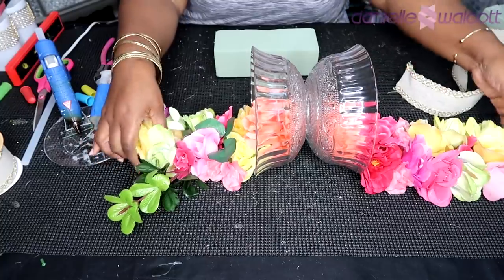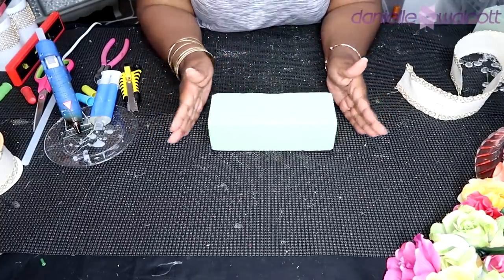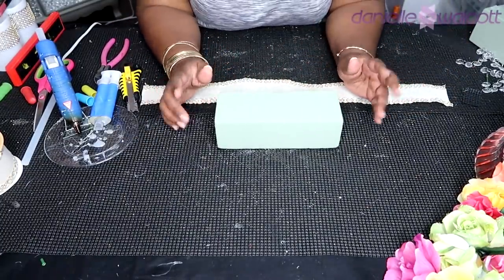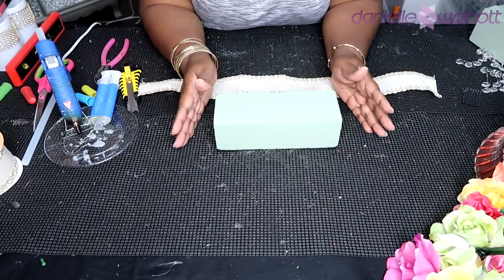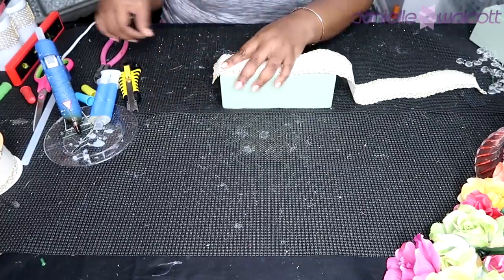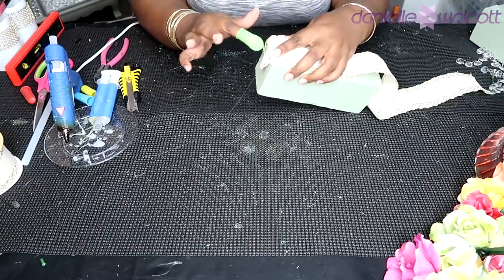Here we have our two bowls with our floral arrangements cascading out on either side. What we are going to do now is take our styrofoam brick and embellish it in preparation to receive our bowls. As with everything on this channel that has styrofoam in it, I went ahead off camera and placed a piece of felt on the bottom. Now I'm going to use a piece of ribbon to go around the sides of that foam.